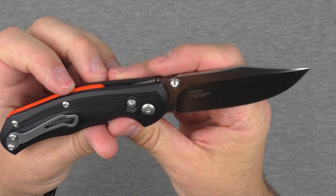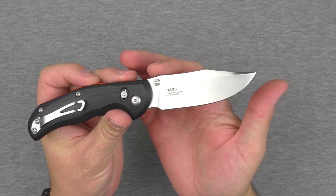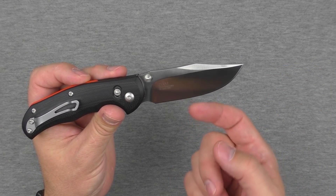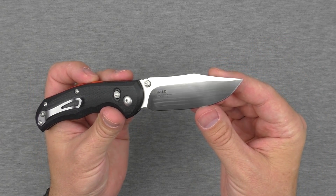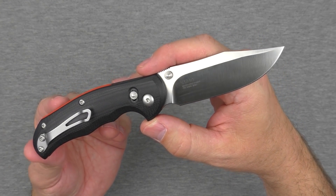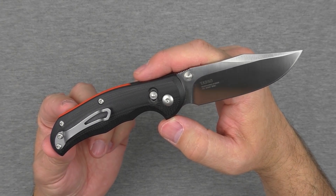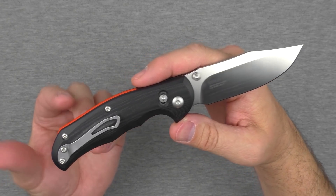The blade shape is very cool — it's a classic bowie shape. It's almost SOG-like in the way it sweeps up and then drops back down, with a nice little swedge cut out on top as well. All flat ground. M390 doesn't need a lot of maintenance — it'll stay pretty nice and sharp, almost razor sharp for quite a while. From an EDC standpoint it's a great steel; it just cuts and cuts for a long time.